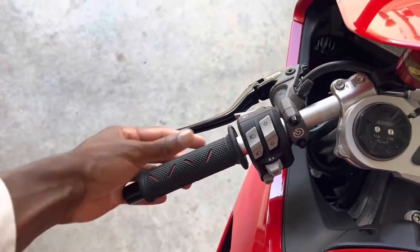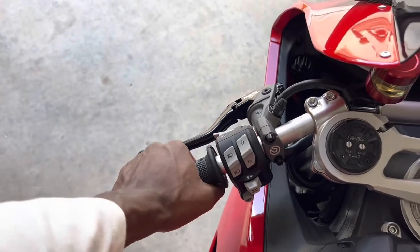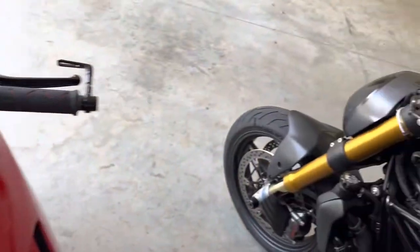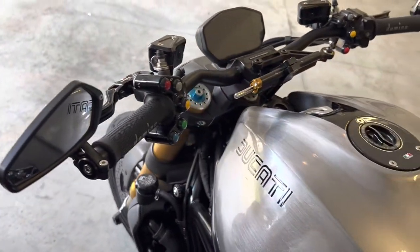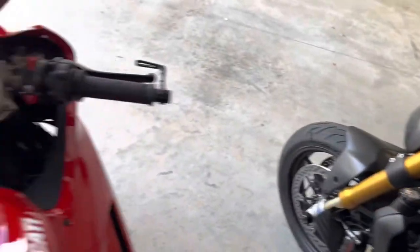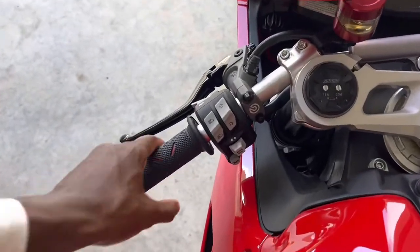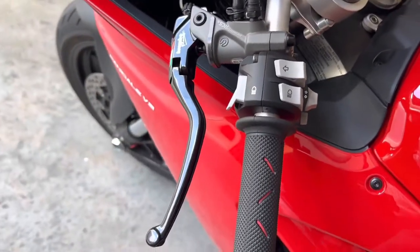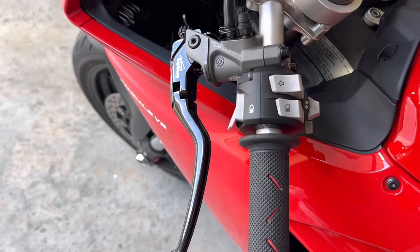We have new grips — these feel really nice and fat in your hand. In my opinion, they feel better than the Domino grips we have on the Monster, as you can see there. Really nice and fat in your hands.